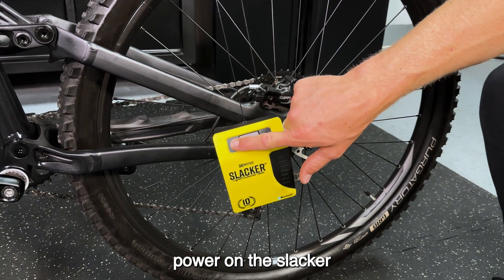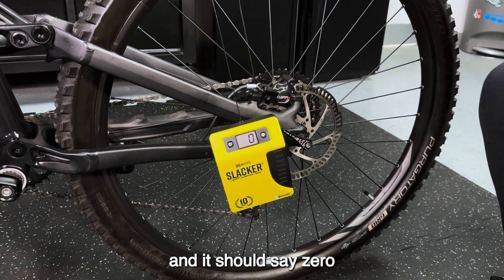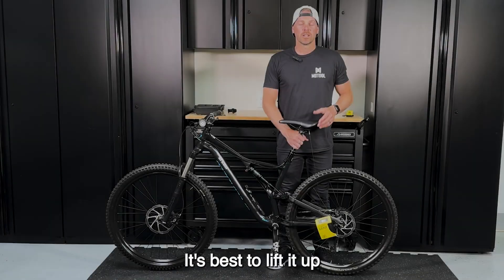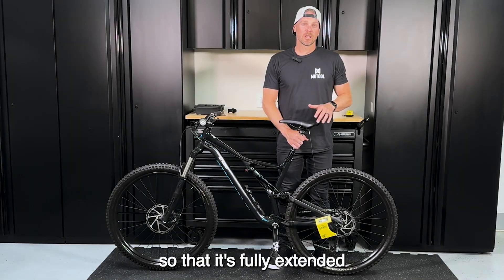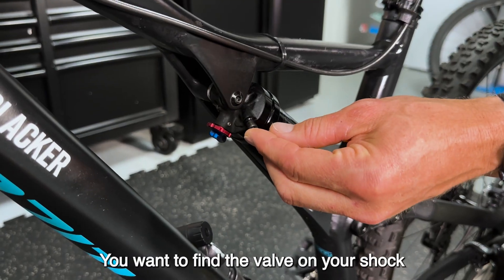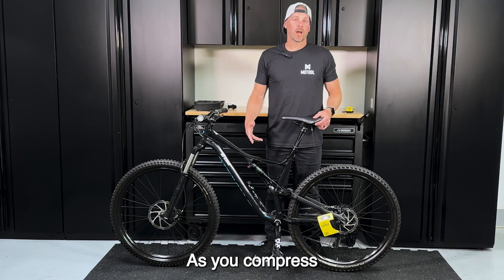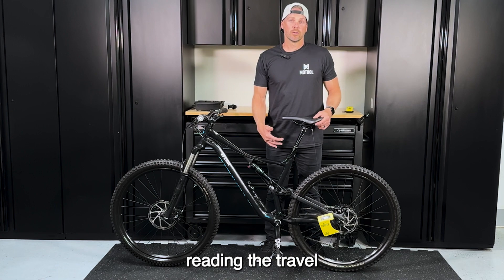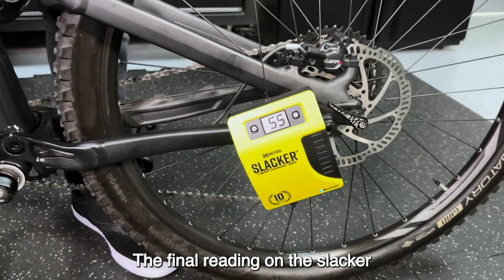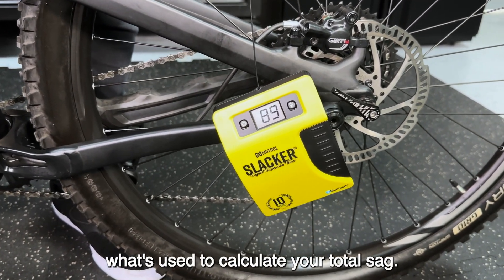To get your initial measurement, power on the Slacker by pressing the button on the left. Wait a few seconds and it should say zero. Keep your seat post at the exact same height — lift it up so it's fully extended and then reset it to zero as this will be your starting point. Find the valve on your shock and bleed out all the air. As you compress, the Slacker will start reading the travel. Make sure to compress the rear fully until it bottoms out. The final reading on the Slacker is your total travel, used to calculate your total sag.